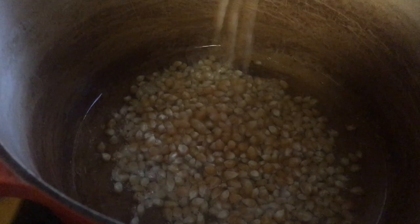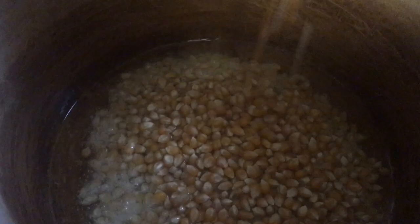Hi guys, we're making popcorn the old-fashioned way, so it should be really fun. The Hudster is helping out because I don't do this part. We have lift off — we're popping popcorn the old-fashioned way. It smells so good!